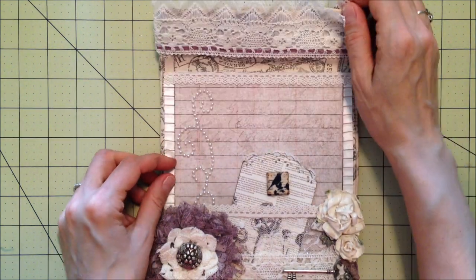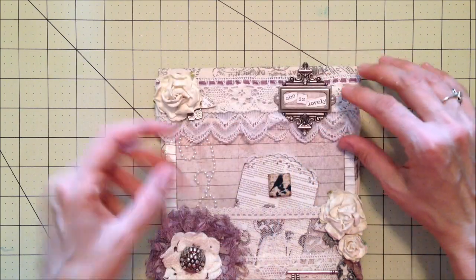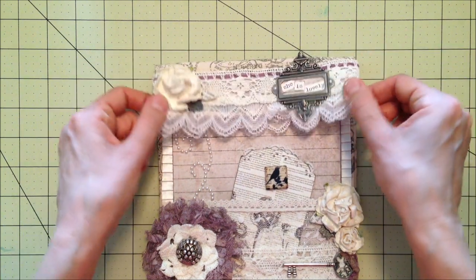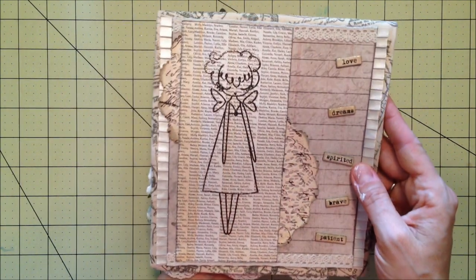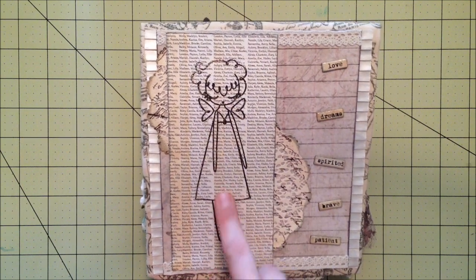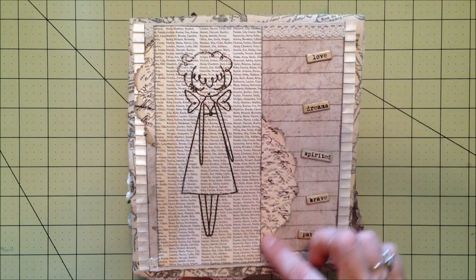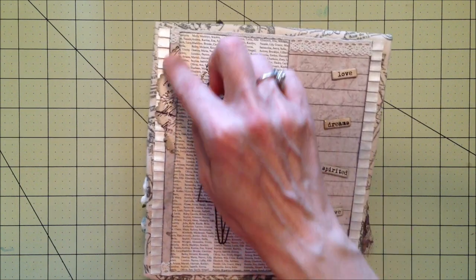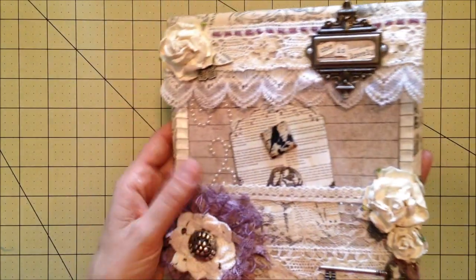I actually put a magnet under here and one underneath the top flap — it holds it really well, not super strong but it's definitely holding the flap down. On the back side, this is the new Greeting Farm stamp — the little girl — so I stamped her on there with some enamel embossing powder and put some raised chipboard words on there. I used my Sherry Lynn's English Tea doily die to cut out those doilies. I love it — I hope she likes it!